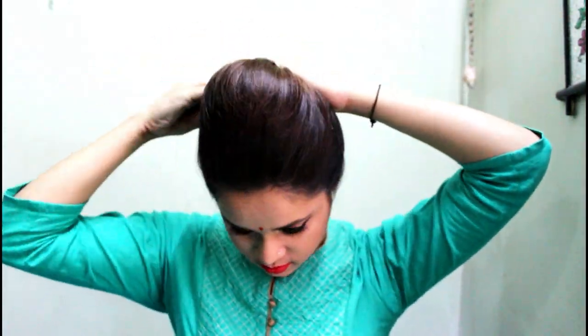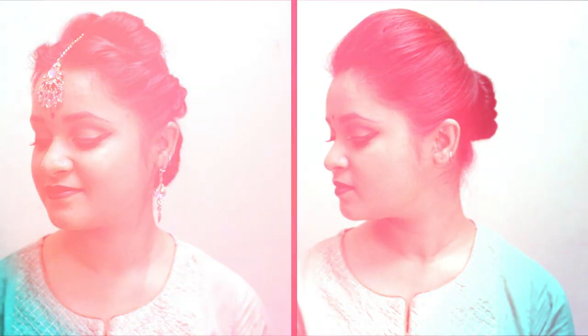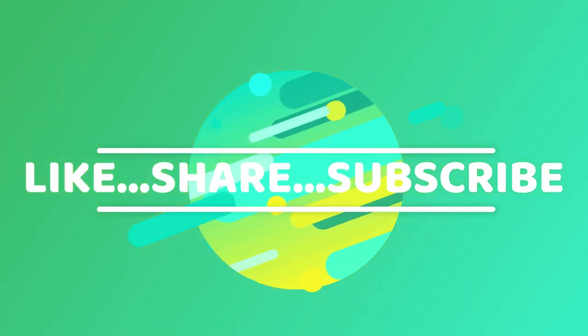Repeat the exact steps shown to make a bun using a donut, and this is the final look. These are the two hairstyles I wanted to share with you. I will come back with more Quick Fix videos. If you have any suggestions, please let me know in the comments and I'll try to make those videos. If you haven't subscribed, please subscribe, like this video, and share with your friends and family. See you in my next video — take care, stay happy, bye bye!